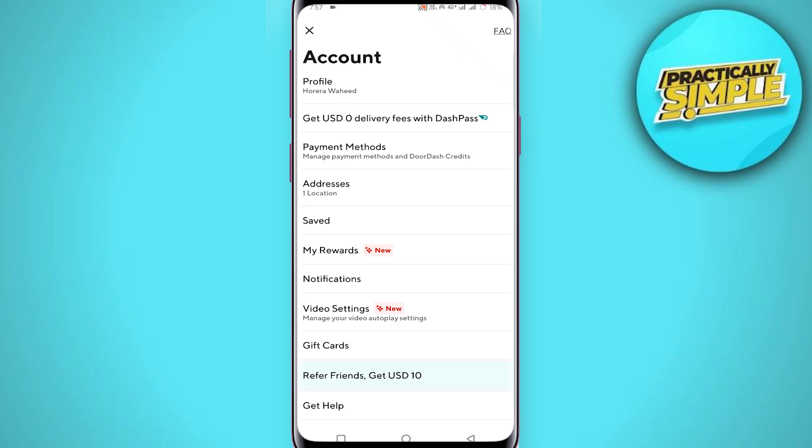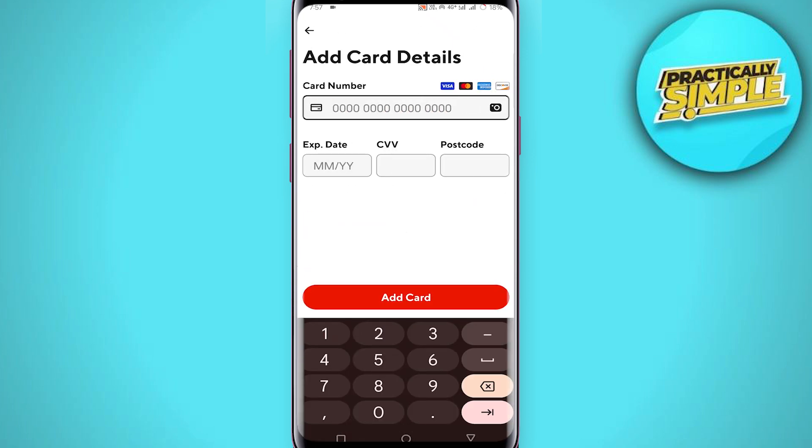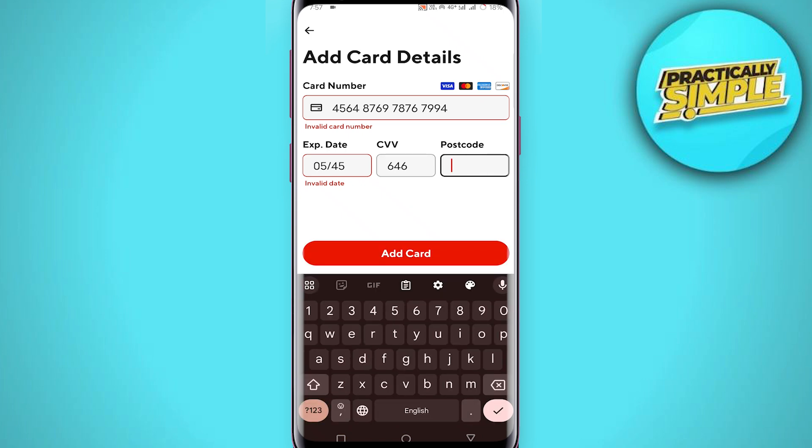You can see the Payment Methods option — tap on it. Now you will see this interface; tap on credit or debit card. You will see fields where you have to enter your card number, then your expiry date, then your CVV, and then you have to enter your postcode.